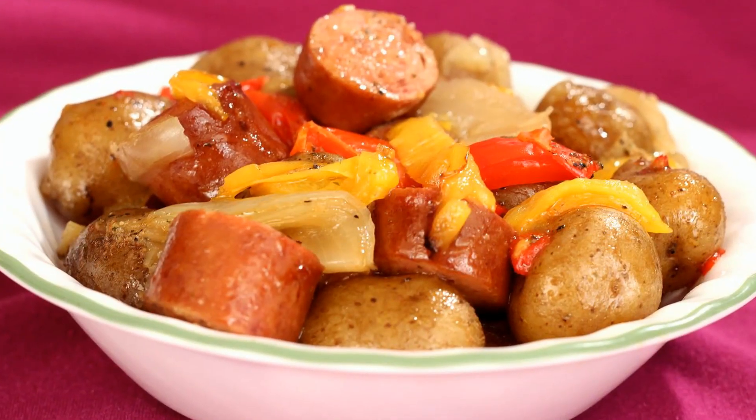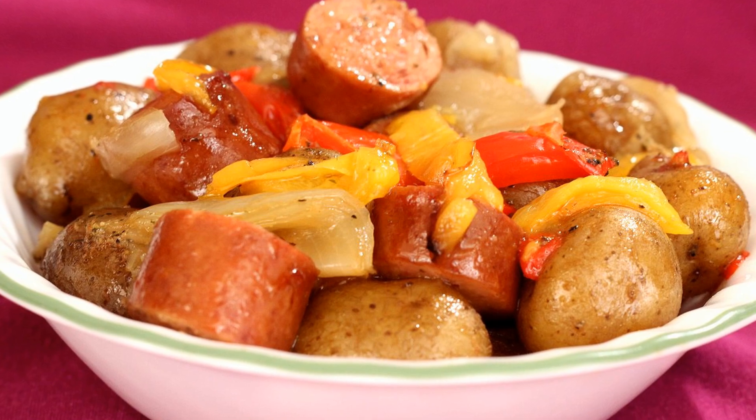Hi everyone, I'm Amy. Today I'm making crock-pot potatoes and sausage. This is an easy and delicious comfort food. So let's get started.